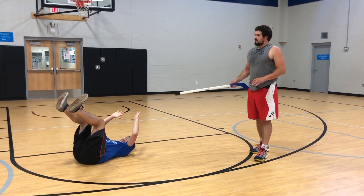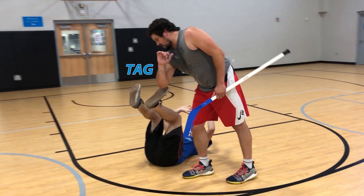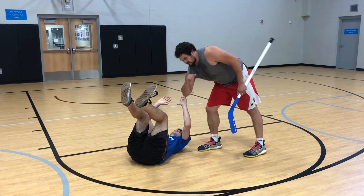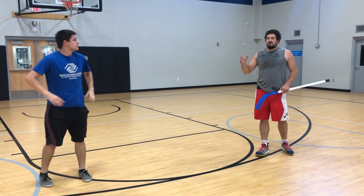The only way he can get up is if somebody that hasn't been tagged yet comes by with their elbow and tags him like that — then he can get up. However, some people might want to try and use their hands to get him up. However, if they do that, they then too have to lay down flat on their back and become a monkey.